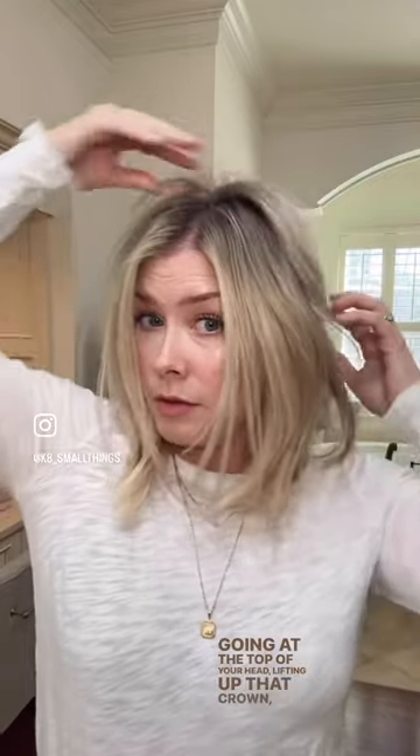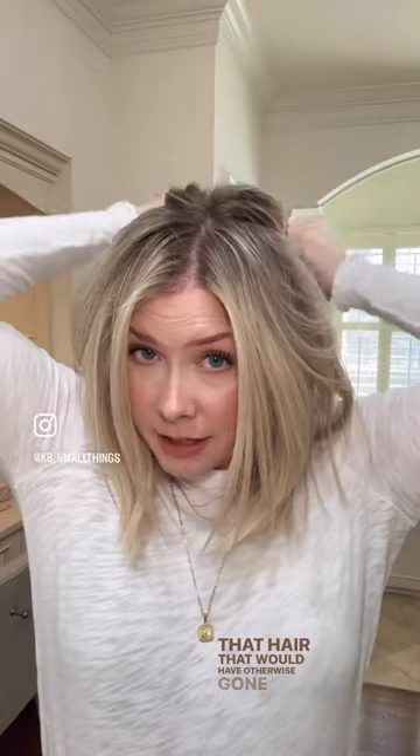instead of focusing on a lot of lift at the root and going at the top of your head, lifting up that crown and building all your volume up here, my tip is to scoot your part back a little further than you would want to. Because all of that hair that would have otherwise gone back to create volume at the crown is going to instead go on the side to give you fullness in through here.